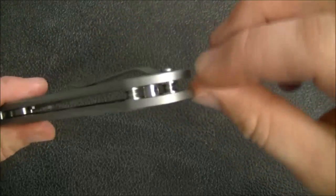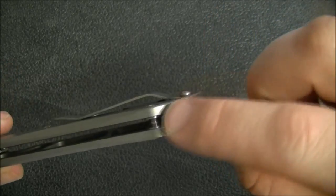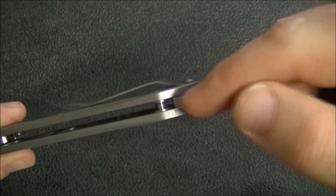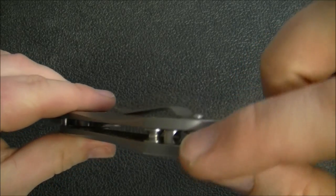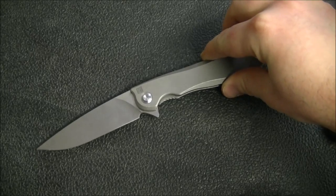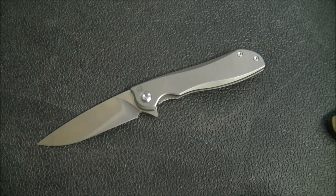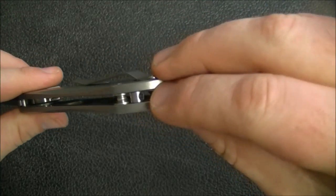Even the way this is so tightly constructed, you'd have a hard time fitting 550 cord through even if you were just wrapping it around. You'd have to use something definitely other than 550 cord — a fairly fine piece of string to put a lanyard on this. To me, they could have just done without this extra piece altogether. Kind of a weird thing.